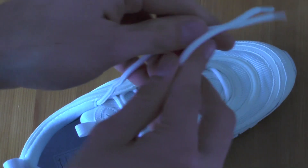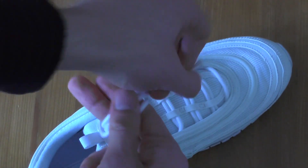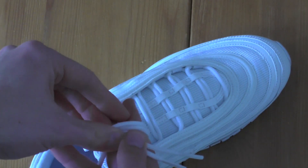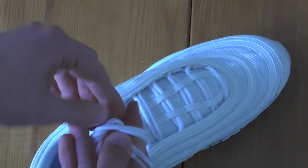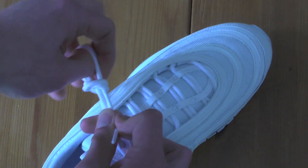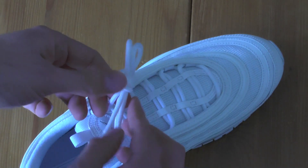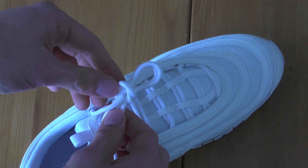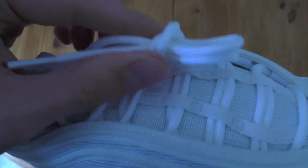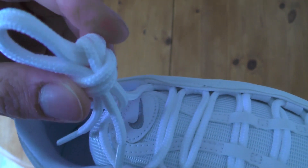The other technique works with two fingers where the middle is the starting position, and it goes something like this — then just pulling through. The problem with this is it works fine, but the loop is always pretty small and you cannot really adjust it. Let me zoom out so I can get a better view, because you have to follow the loop to see where you have to push and pull.